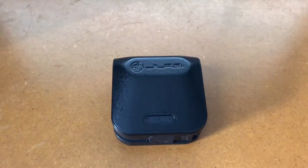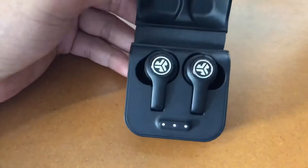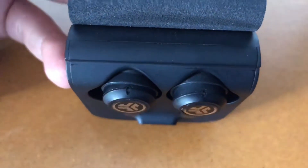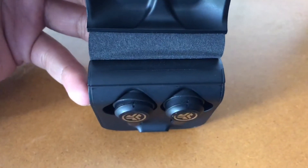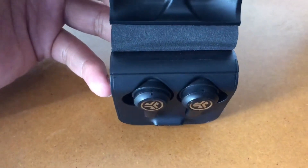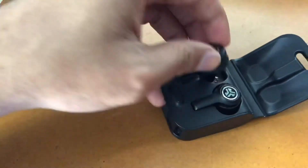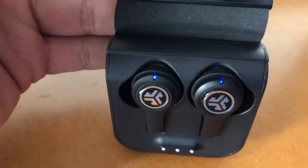This is what worked for me. When you open the case, just inspect them — make sure you have enough charging and you see those two dots on the top. They're usually in Bluetooth mode. You want to make sure your Bluetooth is off on whatever device you're connecting to, then take the earbuds out.